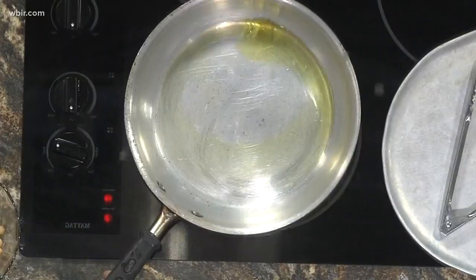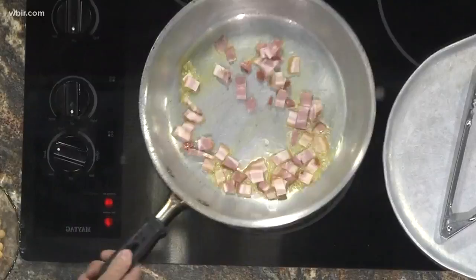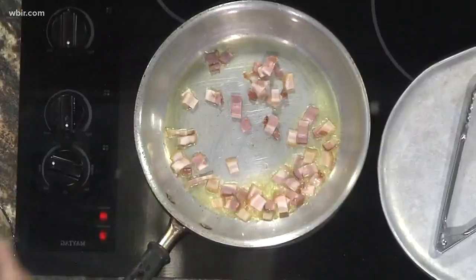And then we're going to start with a little pancetta or bacon. This is a smoked pancetta. We're going to get that brown a little bit. Now be careful because this does pop.